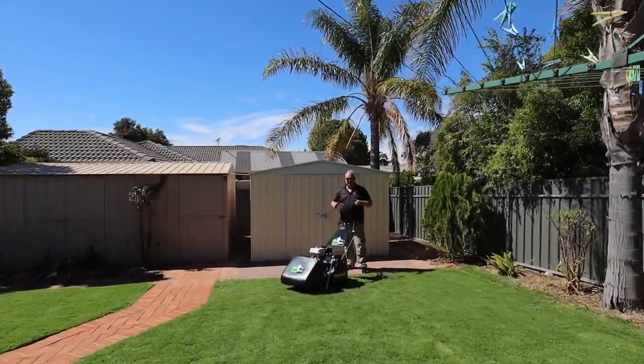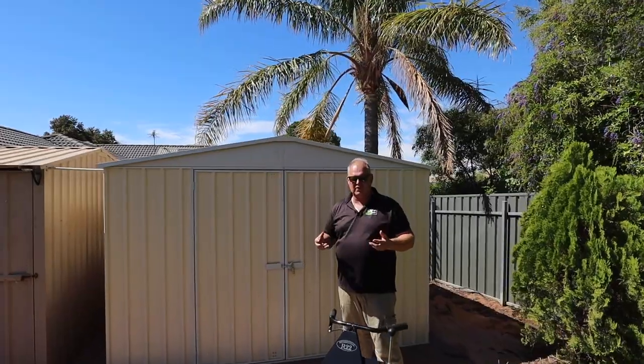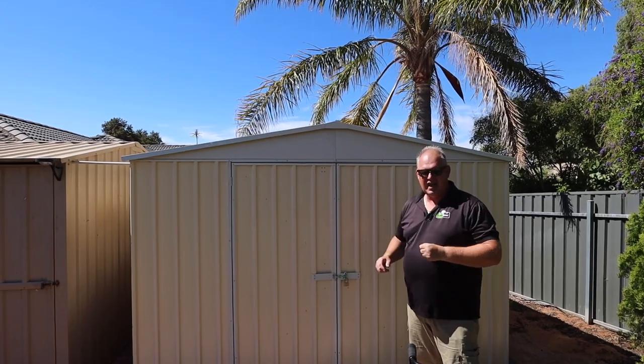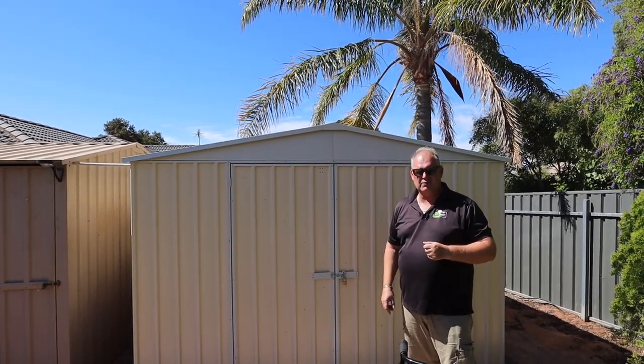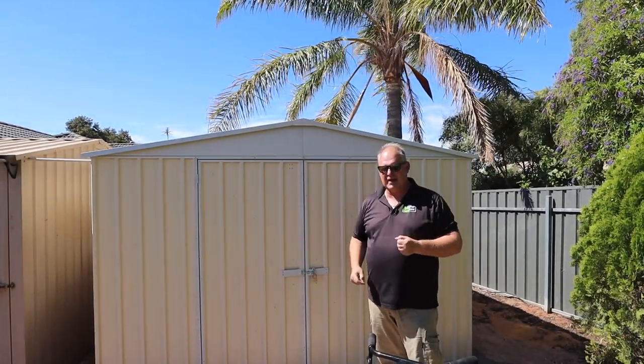G'day everybody. This video is about the Absco Shed that myself, my father, and one of my work colleagues built up. It's a great little shed and it's part of the Grass-Off prize for the random draw.